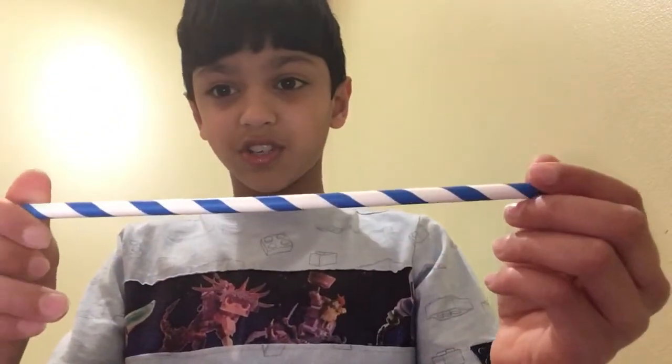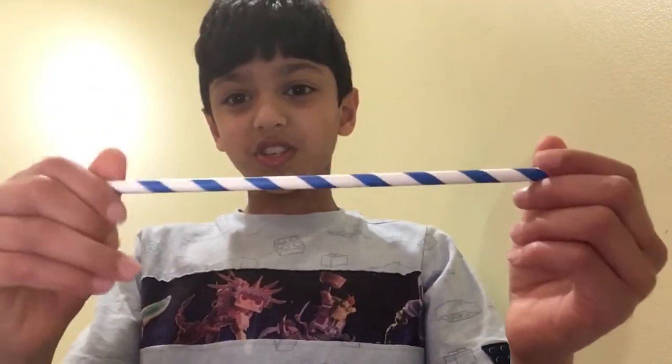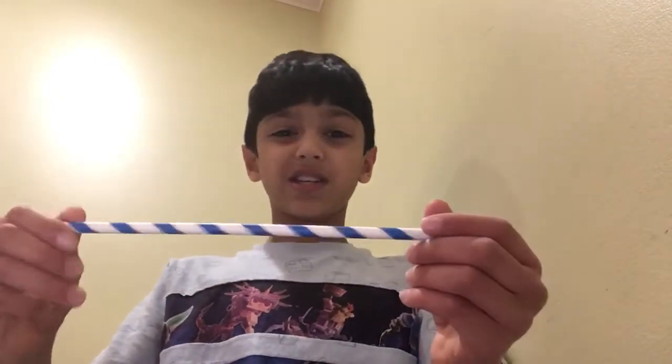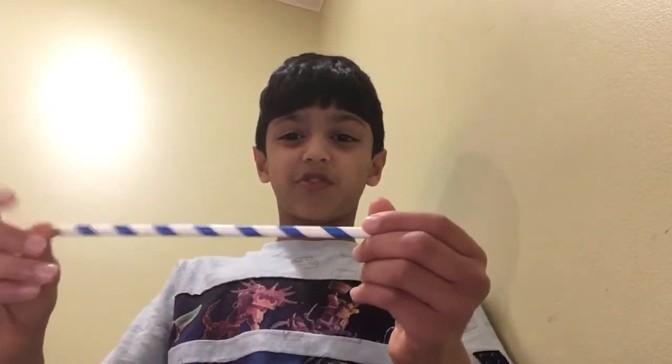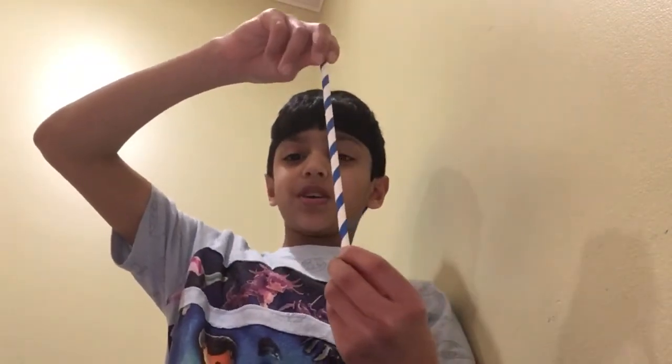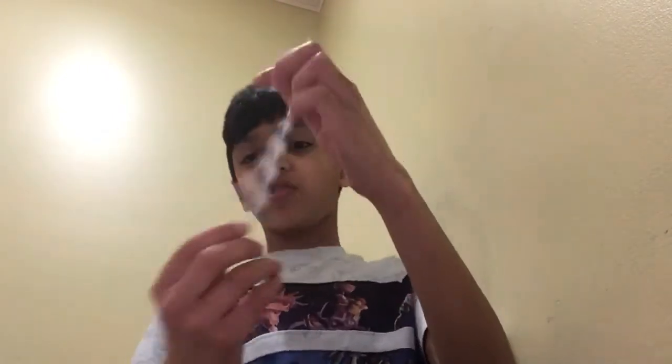But this illusion just looks so cool. It looks like it's just moving forward. Like if you see without my hand, it just looks like it's just moving forward. And it's also like those things at barbershops — have you ever seen that like pole that just moves like this?